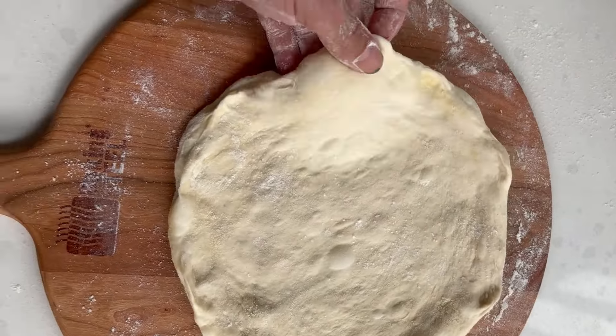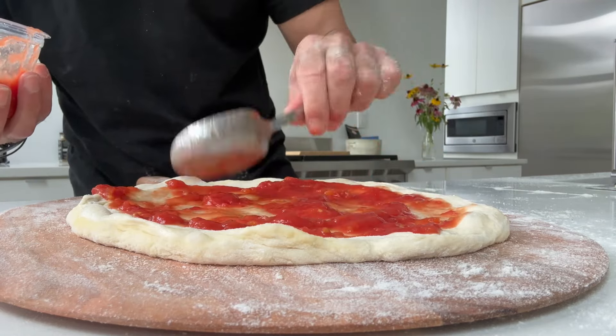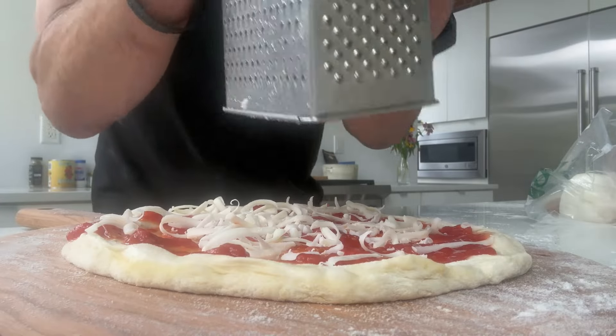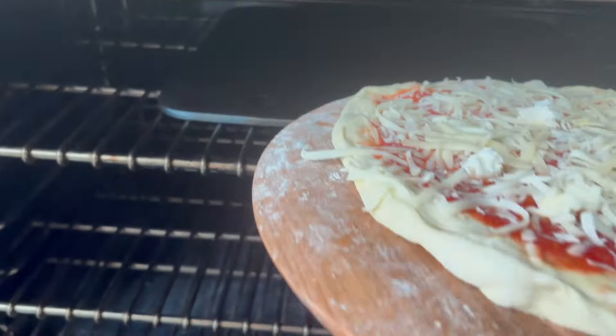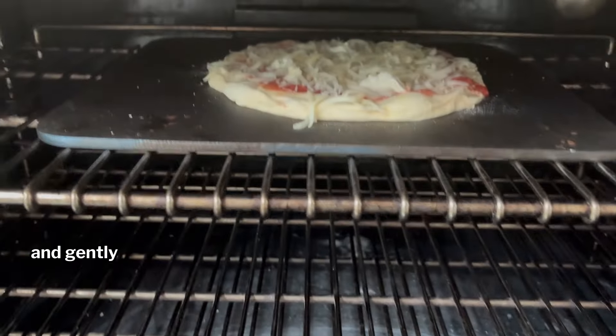Let's sauce it up. Place a couple of spoonfuls in the center of your pizza and distribute it — close to the edge, but not over the edge. Just like life. Next, let's add some cheese. I'm using a low moisture mozzarella and a fontina cheese — I grate it right on top. I'm going to sneak on some fresh mozzarella. Let's go in the oven. Remember: the back of the peel to the back of the steel, and gently shuffle it off.